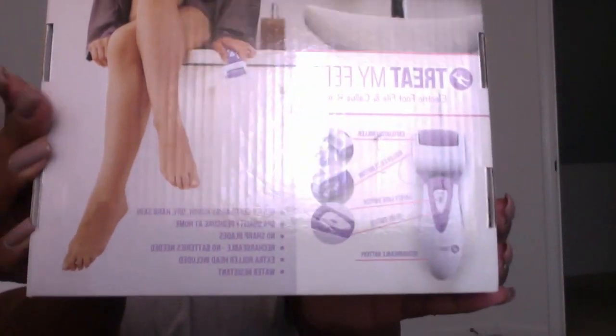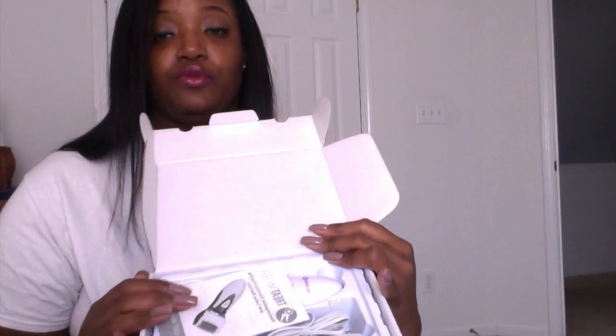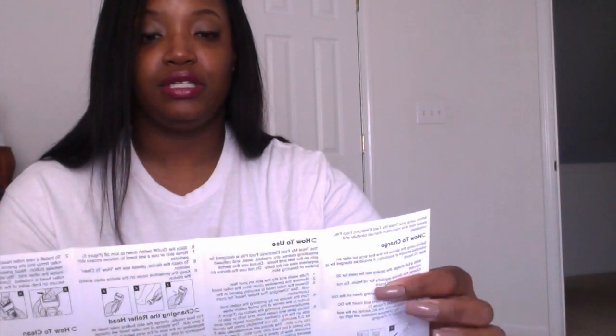I'll show you the back of the box with everything I just read. It also shows the extra head — this little piece right here. But this company did something amazing that they didn't have to do: they sent me two extra roller heads. You know I like to open boxes — this is how it looks inside. It comes with your user manual, which is important. Most people don't read user manuals, but it does have English, and on the back it has your parts, how to clean it, how to change the roller head, and how to use it — it's all right there.